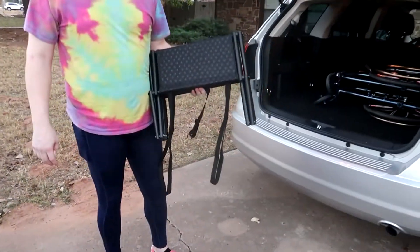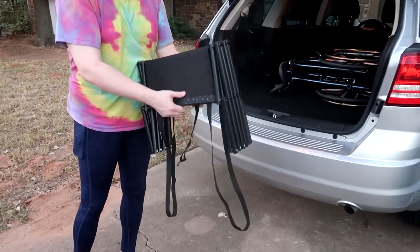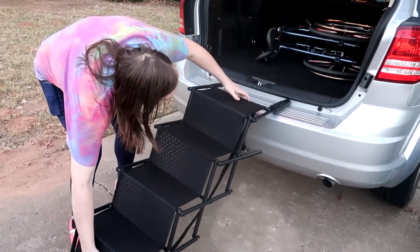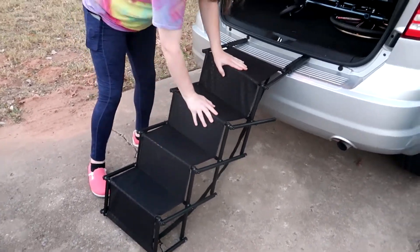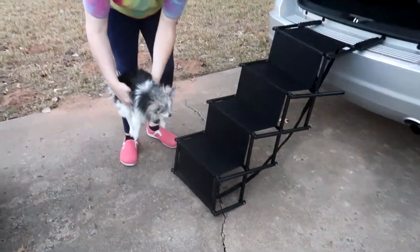Alright, let's set it up. We have it here at a hatchback van — let's give it a try. Wow, super easy accordion-style opening. Bam, look at that! Nice and strong. Let's try it out.